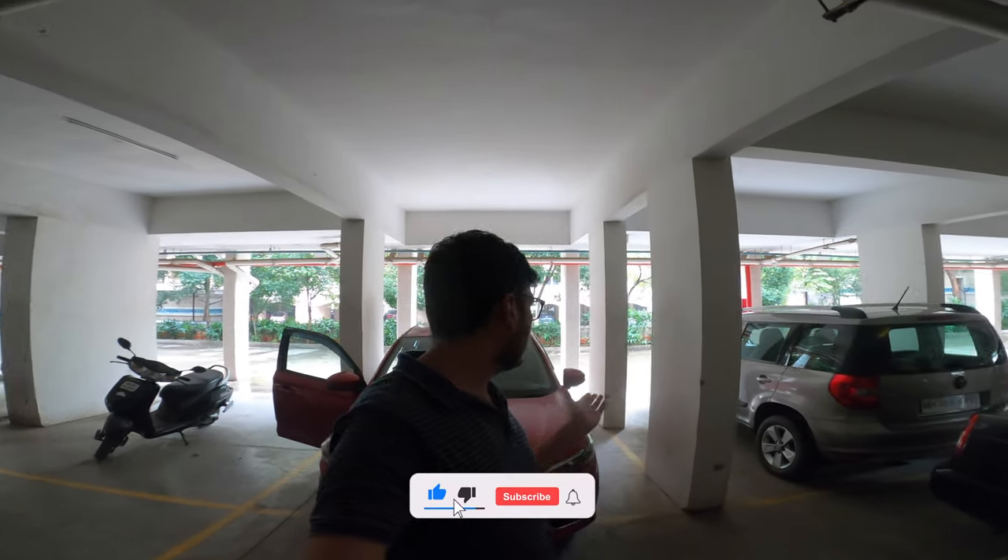As you can see, in Pune there is not a lot of rain, but there is a lot of rain here. I can't deal with so much rain in Delhi.